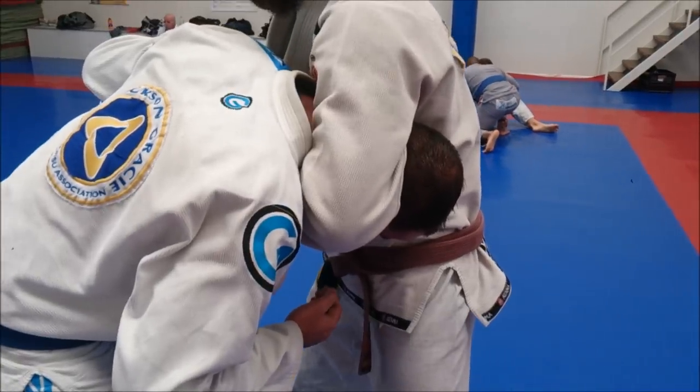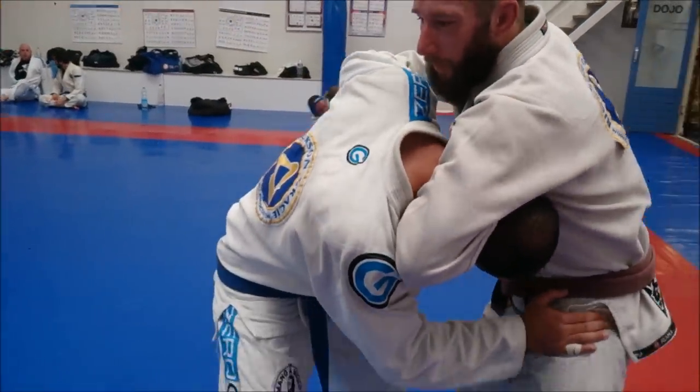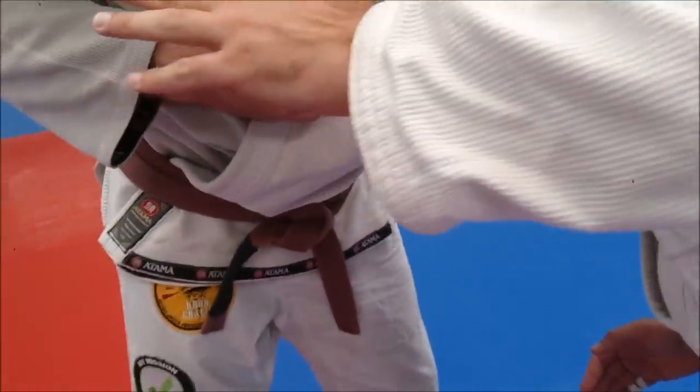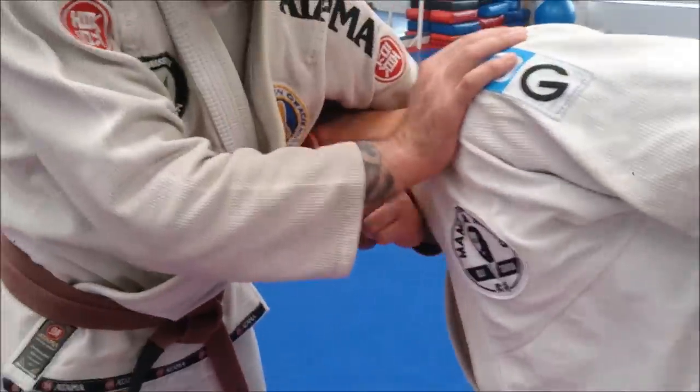I am just going to grab here. Whenever he tries to push on my chest, he makes it himself a lot more difficult — and now he basically chokes himself out. Taking a tight grip here, if he pushes, he taps — that's it. Just a small thing. The harder he pushes, the more pressure he will get on his neck.